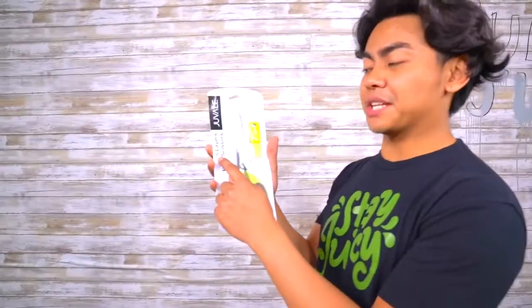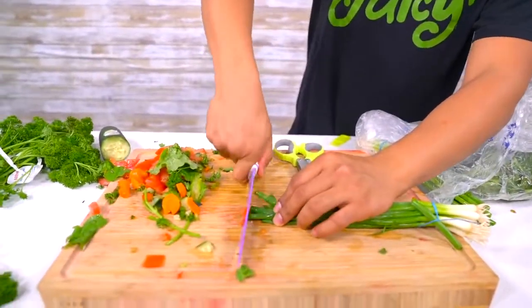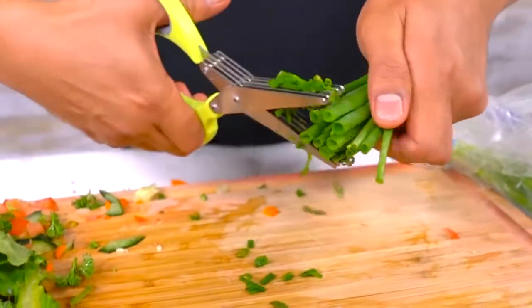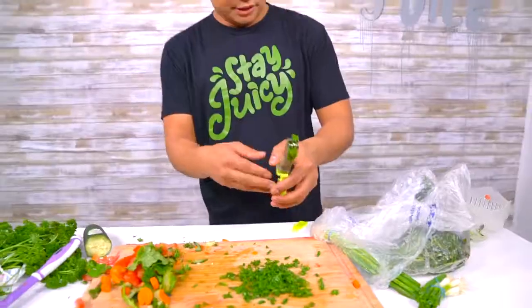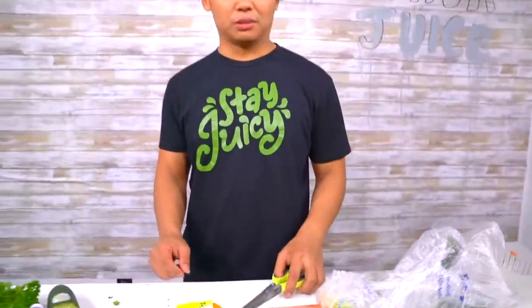Next up, since we're still on the subject of salad and vegetables, we have ourselves a five-layer herb scissor. It's honestly a scissor with four different blades, perfect for cutting herbs. So if you have some green onions, instead of cutting with a knife — which takes a while — an easier and safer way is to grab the scissor. Look at that! This is actually working pretty nicely. You have so much green onion. It comes with an attachment so things don't get stuck — just scrape it out. That actually worked really well.